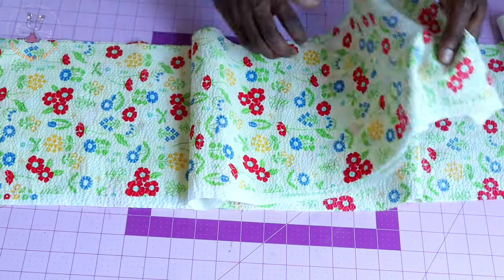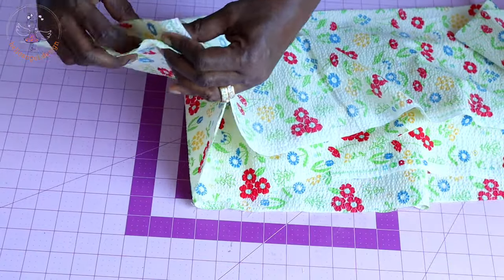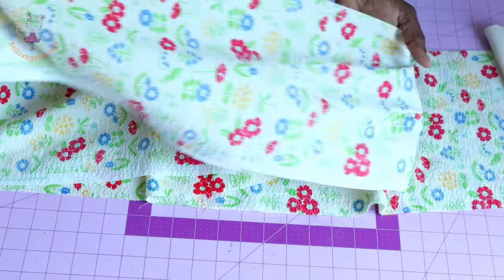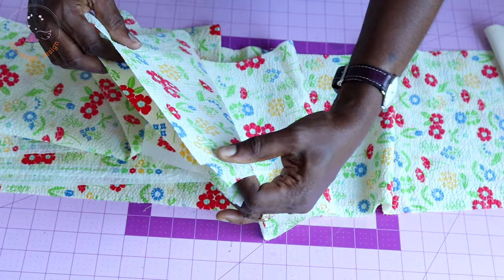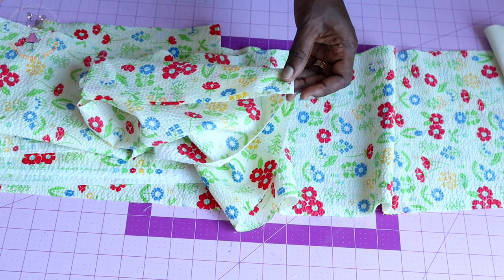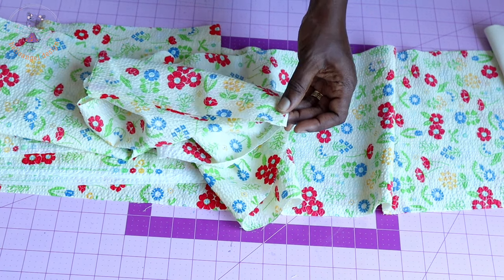Take the second layer and repeat the same process. Open it, put the both side seams together, and stitch with your one centimeter seam allowance — depending on the seam allowance you added on your fabric. Come down to the other side, put the side seam together, and stitch it with one centimeter seam allowance. Once done, take it to your overlocker and overlock the raw edges, or use zigzag to overlock.